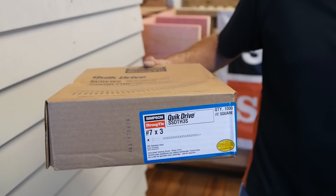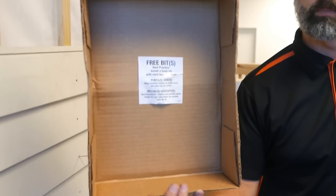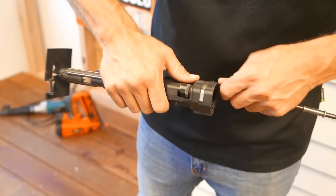Remember there are spare driver bits in every box - just look underneath the lid, normally sellotaped to the bottom of it. Just use this handy accessory to remove the old one and replace it when you need to.